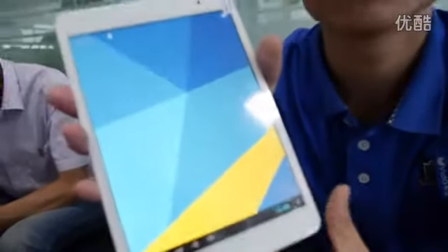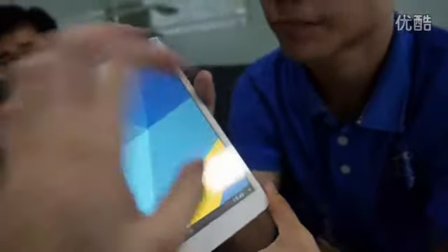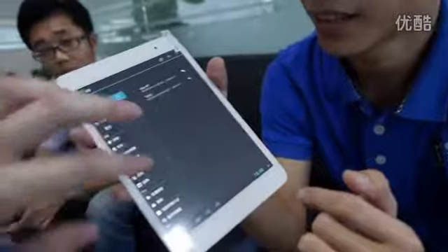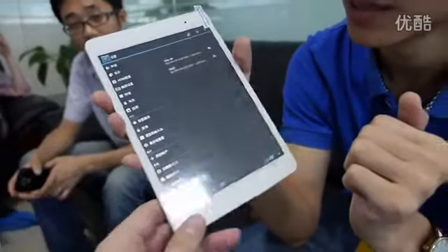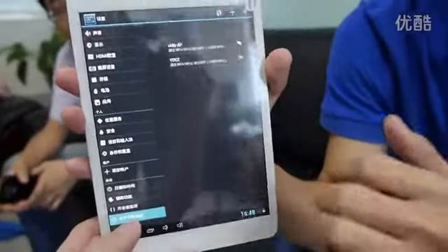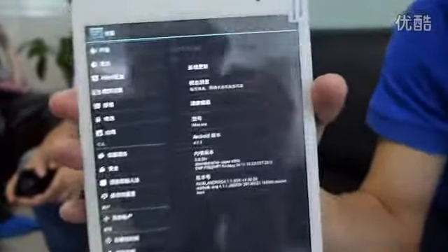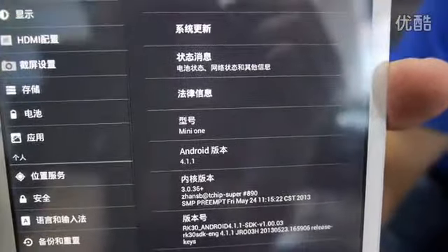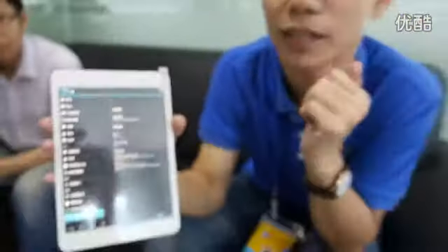The iPad mini is about 400 grams — maybe it has a bigger battery. Our battery is 4,000 mAh, and battery life is over five hours. The Rockchip makes very good Android for this. The version is Android 4.1.1.